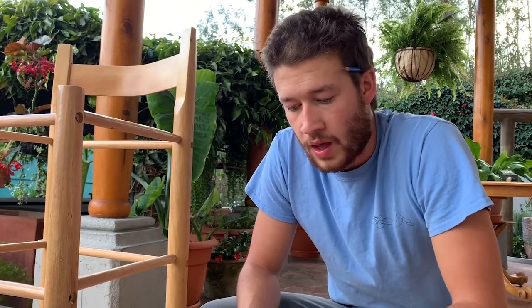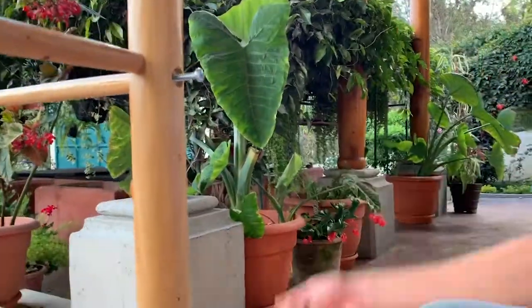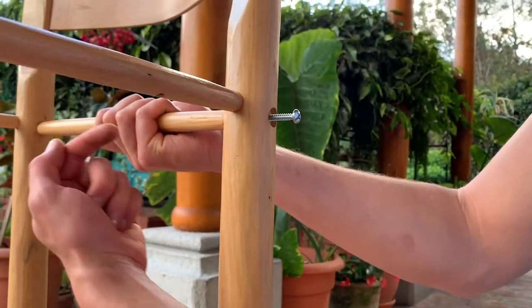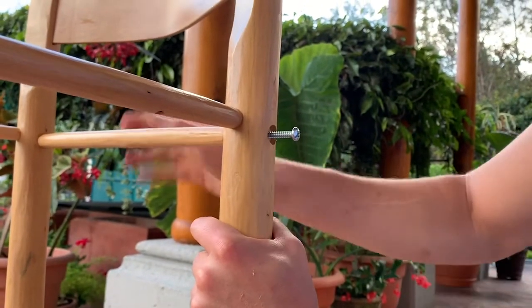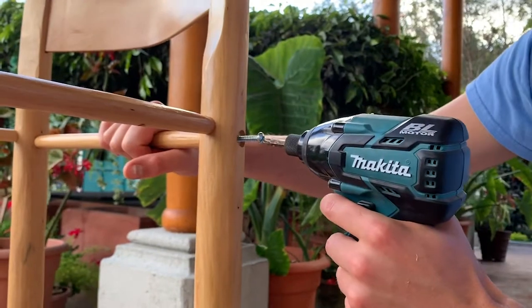It's now time to put in your screws. You don't want to tighten them too much — they pass pretty easily through the first hole, but should be quite snug inside the hole at the end of the stretcher. Pop these in one at a time. I recommend holding the stretcher and pulling it towards yourself to give you something to screw against, and then just go for it.